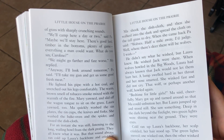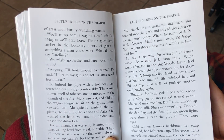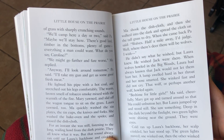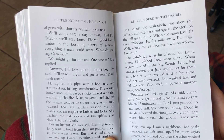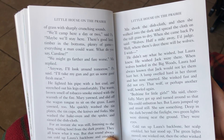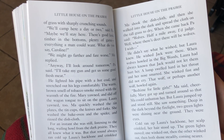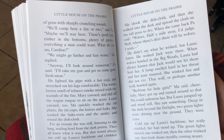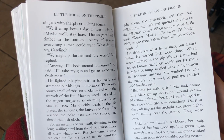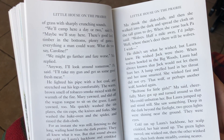Mary yawned and slid off the wagon tongue to sit in the grass. Laura yawned too. Ma quickly washed the tin plates and tin cups, knives and forks. She washed the bake oven and the spider and rinsed the dishcloth. For an instant, she was still, listening to the long, wailing howl from the dark prairie. They all knew what it was. But that sound always ran cold up Laura's backbone, crinkled over the back of her head.